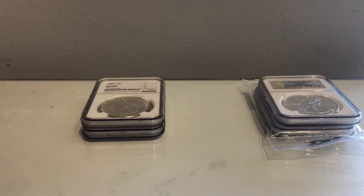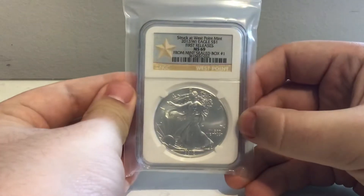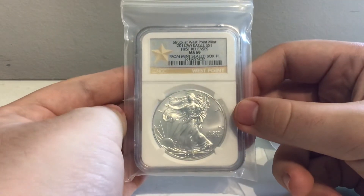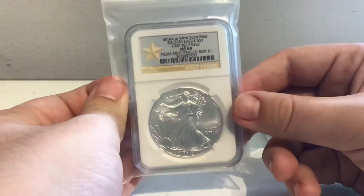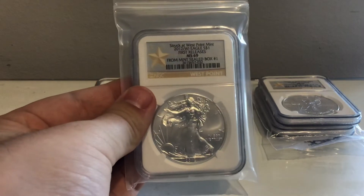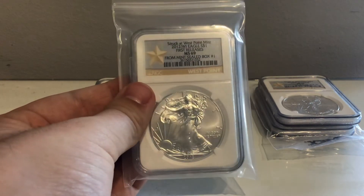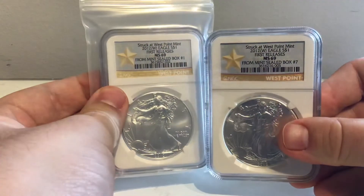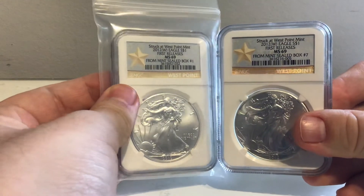Wow, okay, that's pretty cool. We have another one here which I'm leaving in its packet — it's another 2012 W, but it's from the first mint sealed box. I don't know how NGC actually tracks boxes or if they're just sent whole monster boxes or something. I didn't expect to get two with the same pedigree and actually from the first set of coins — that's very cool.